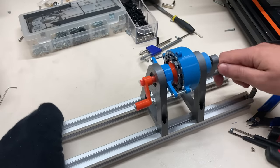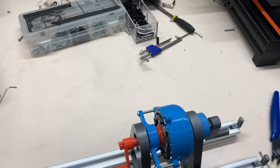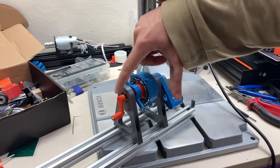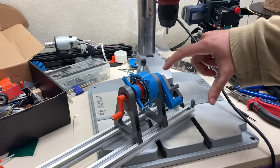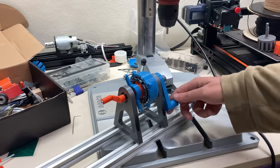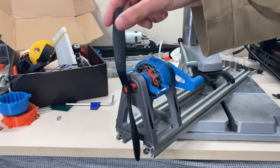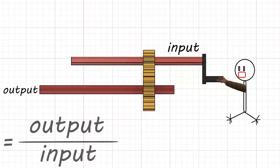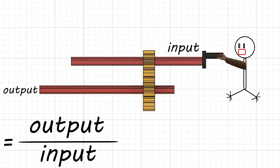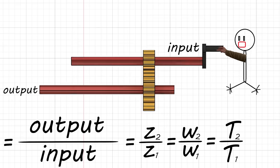When I turn the modulator, the sun gear will rotate. Here we have the sun gear, which can be rotated with the orange handle; the inner modulator with the grey handle; and finally the ring gear with the blue handle. The gear ratio depends on which gear is stationary and which is moving. Remember that the gear ratio is output divided by input — so the output teeth, speed, or torque divided by input teeth, speed, or torque.